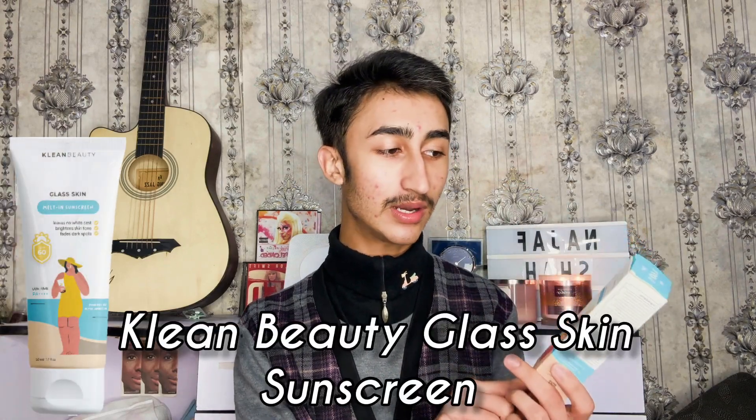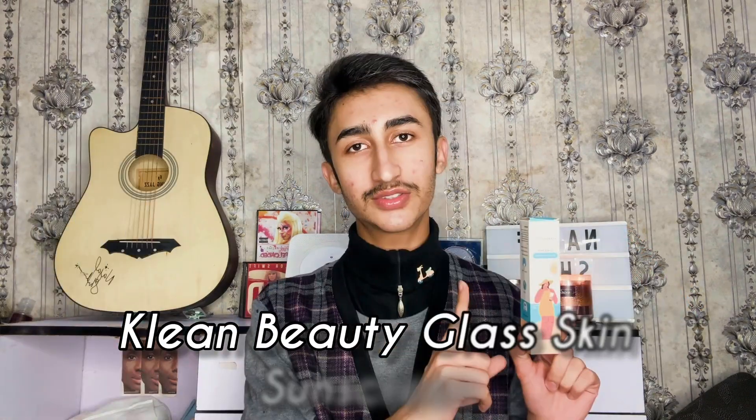The sunscreen we're going to talk about today is this one — this is the Clean Beautiful Glass Skin sunscreen. We will see whether it's worth the hype, whether it's worth the price, whether it is good or not. We will talk about all the ingredients in detail and at the end I will give my final verdict on whether I recommend this sunscreen or not. So stay tuned and let's start our review.